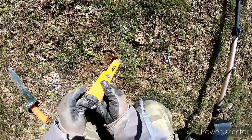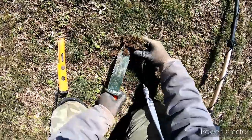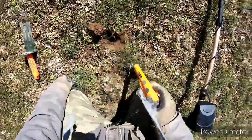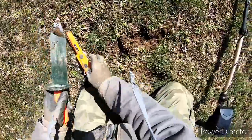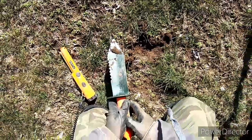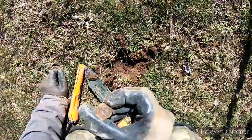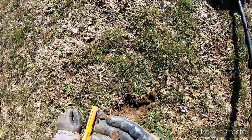Once again another shallow signal. Looks like it's right under this little grass clump. There it is — we got another penny. 1986 Lincoln Memorial. I'll take it.